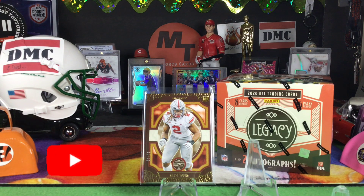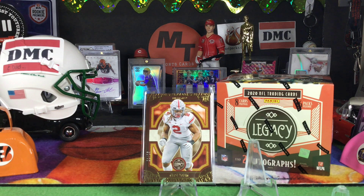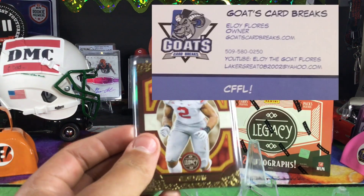Hello again everybody, Matt with Empty Sports Cards here back again with another video. My partner DMC is here, LMC is here, and my wifey's here because this is a momentous occasion — we pulled out of an Eloi the GOAT break a case.